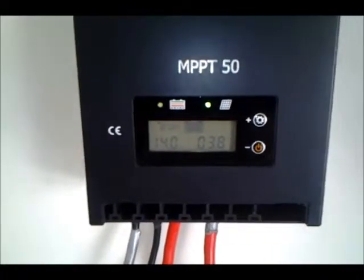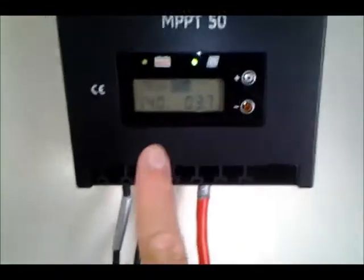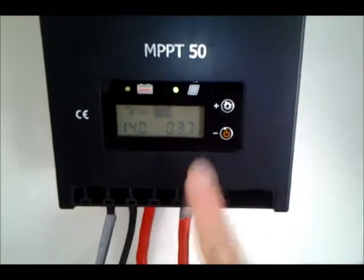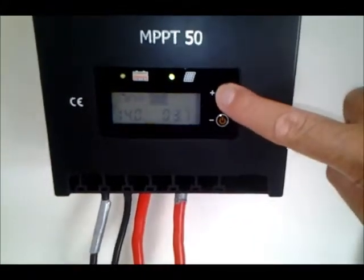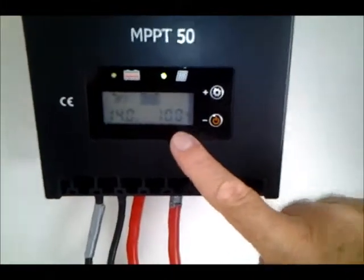I'm making some good juice here, YouTubers. Batteries at 14, 3.7 amps coming in — actually higher than that, but it's being limited by the charge controller because, as this button shows, the batteries are 100% full.